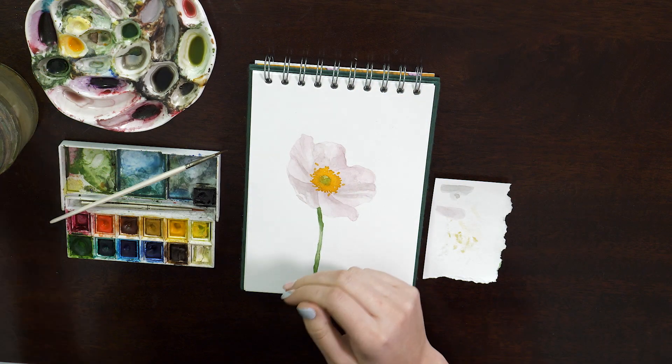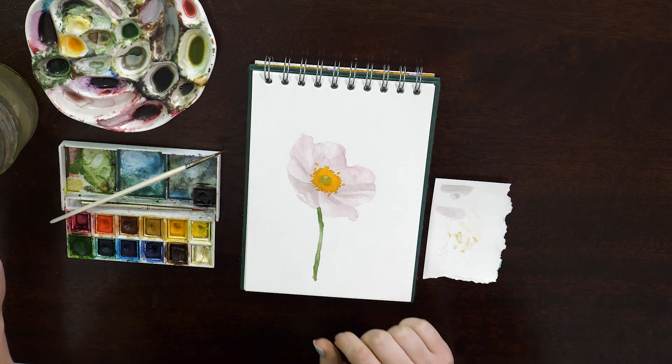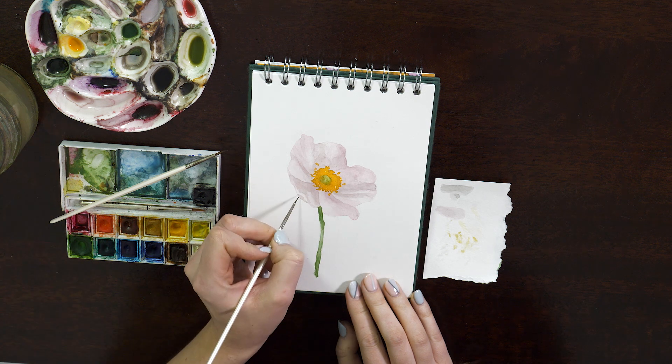Our layer's dry and I'm going to go back in now and get some really fine details out. For this I'm going in with my smallest brush yet, and the first thing I'm going to do is just smooth over anything that's dried with quite strong lines. I want it to be a really nice natural blend.